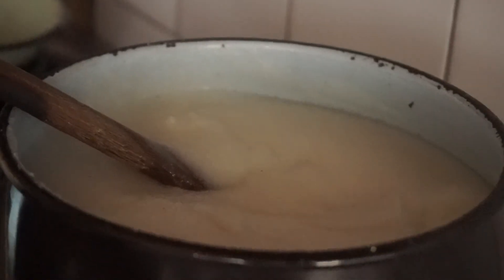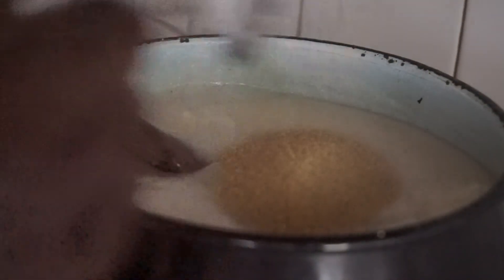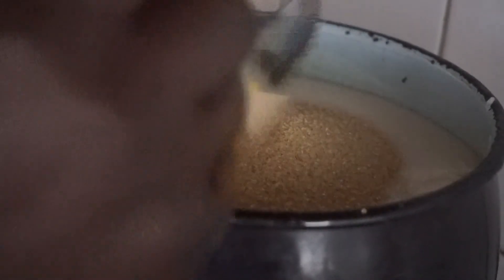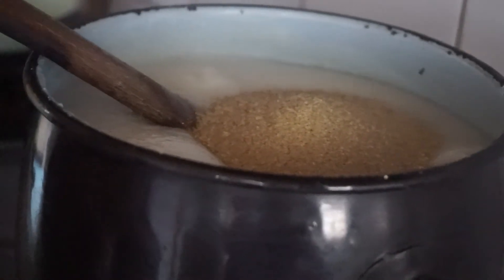And then add sugar. Add sugar until it bubbles. Put sugar in. See, it's brown sugar — it's healthy.